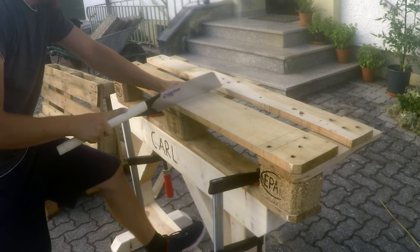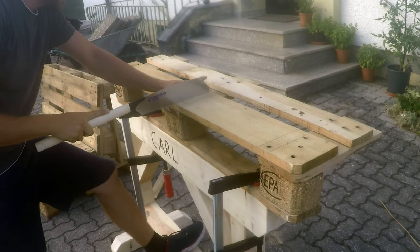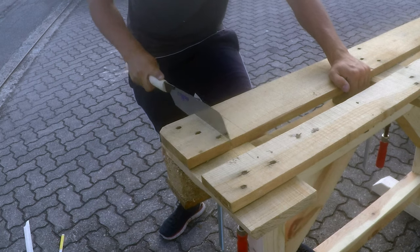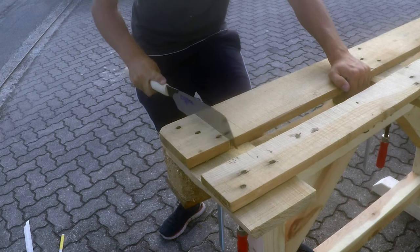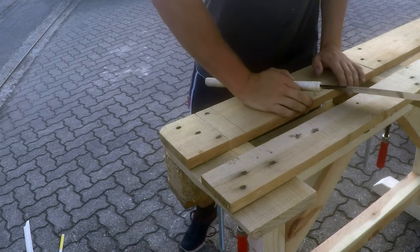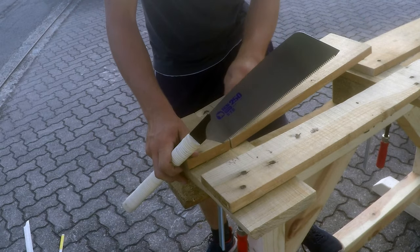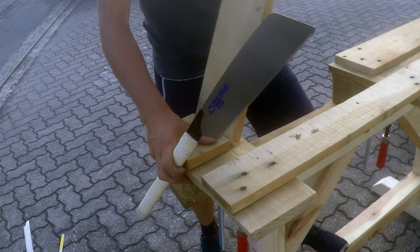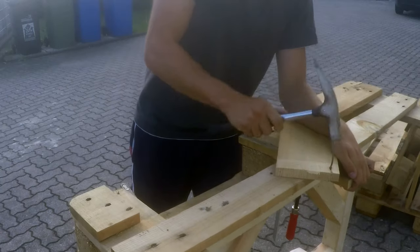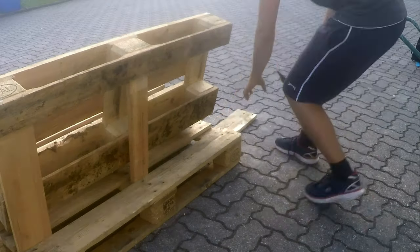I need three of these. It's best to measure each board individually so that the lengths don't vary. Another clean cut and any nail can be easily knocked out with a hammer, so that's no problem. Visually it's fine too, but you can of course use new boards if you want. I thought it better to reuse the old pallet rather than buy new boards.